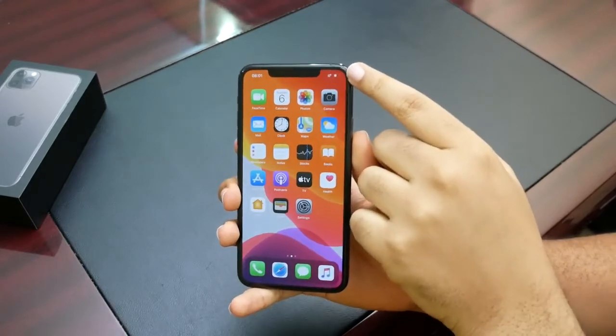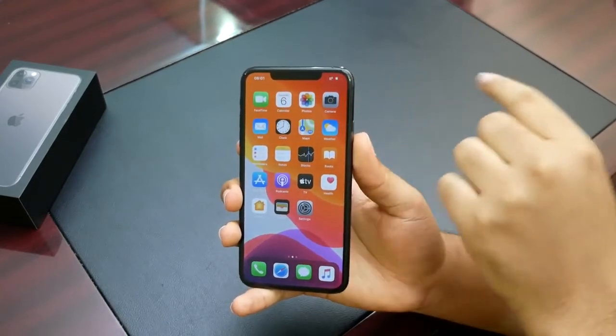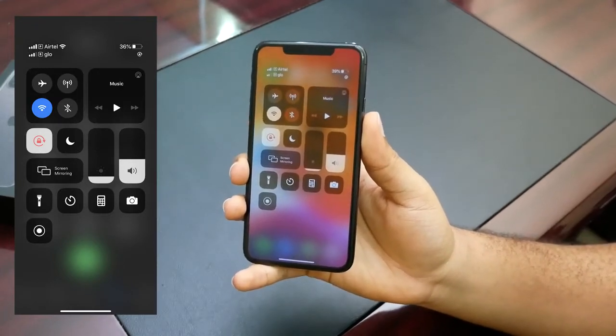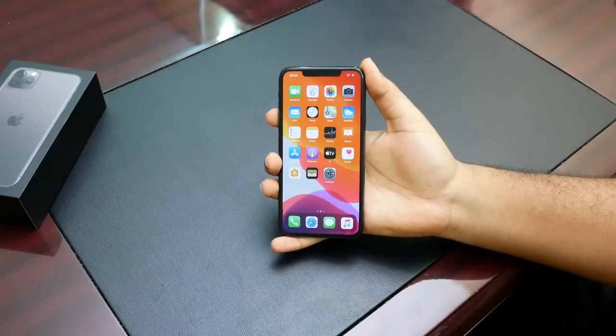Now if you look up at the status bar, you'll notice there are now two reception indicators. And if we bring up the Control Center, we can see that there are two SIM cards currently active in the phone.